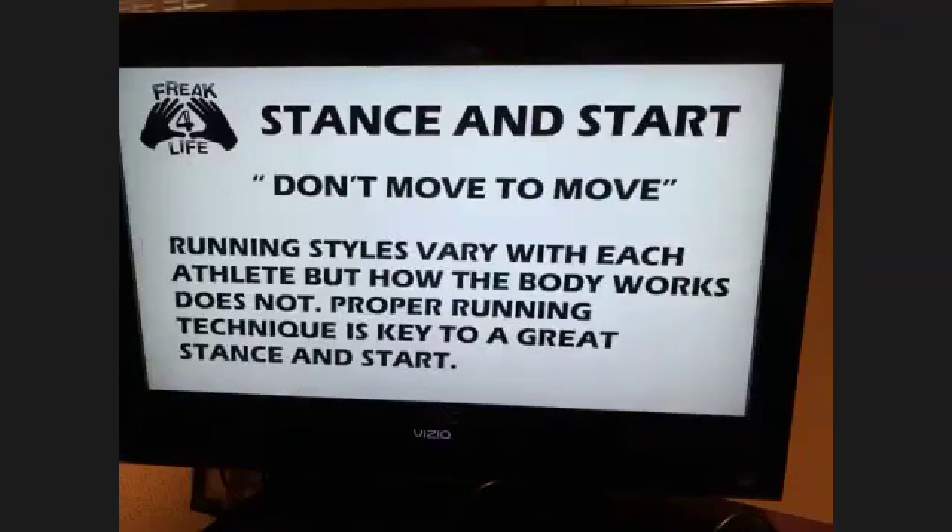Don't move to move. What that means — everybody's got a different running style, but how your body works doesn't change. Your hips, elbows, and shoulders all have different joints, so you need to understand proper running technique. You can't change a guy too much, but you can work on all the things that help him. Don't move to move.